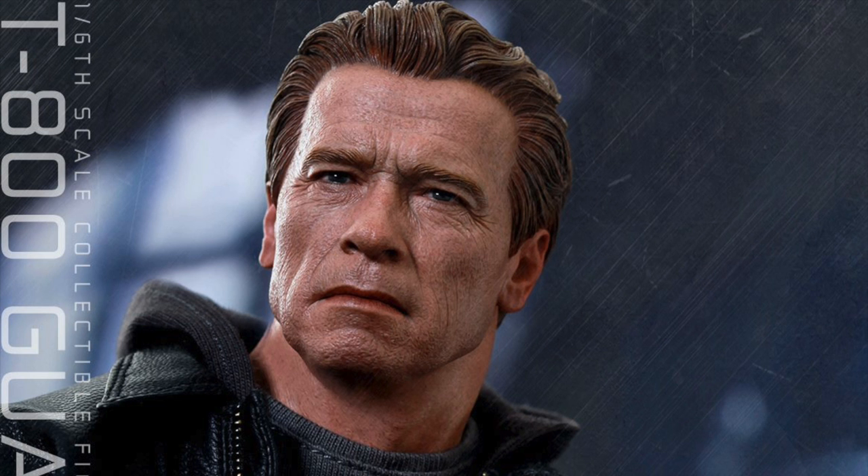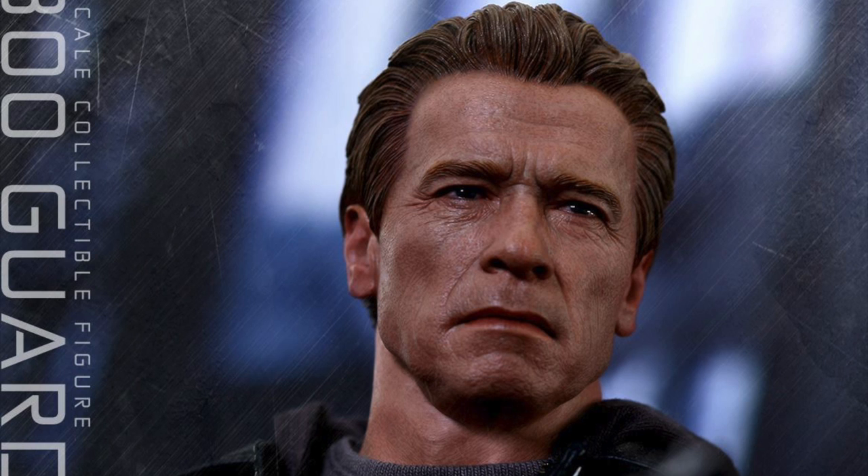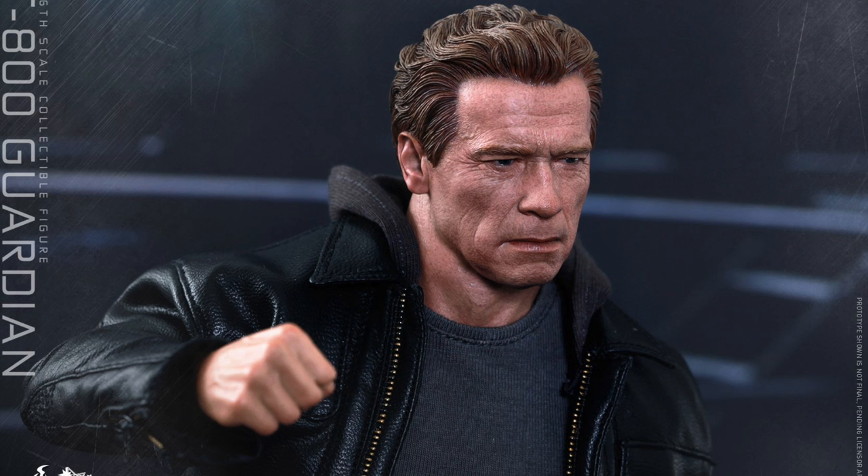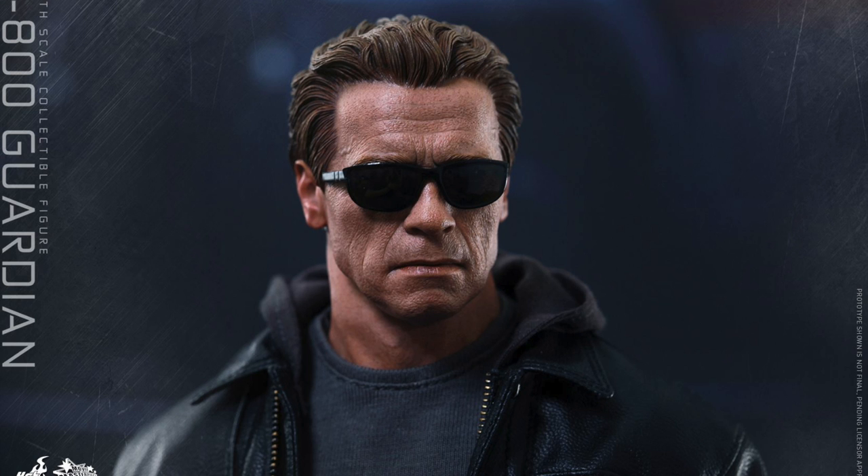He also comes with six interchangeable palms, including a pair for fists, relaxed palms, and palms for holding weapons, plus over 30 points of articulation. Besides his outfit, he only comes with his pair of sunglasses, a shotgun, and a square-shaped figure base that's a lot like the DX bases.